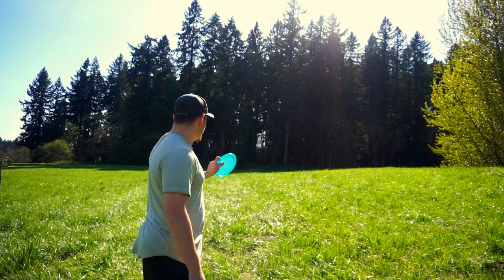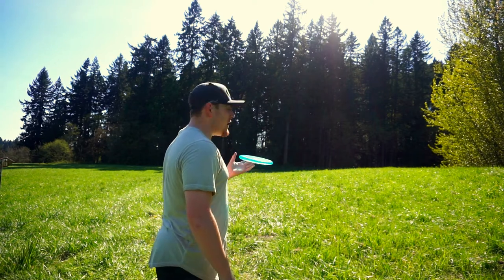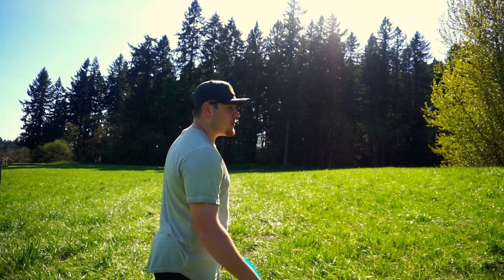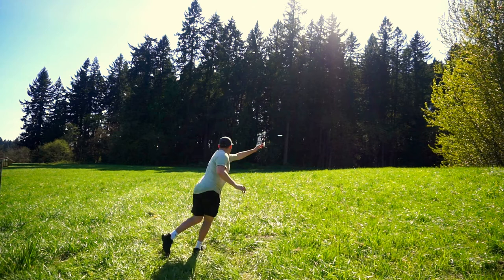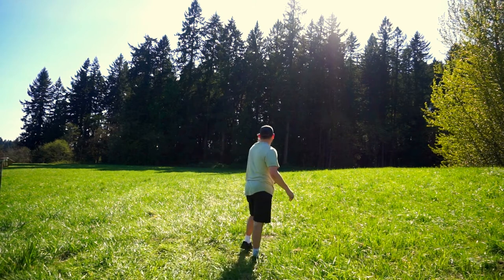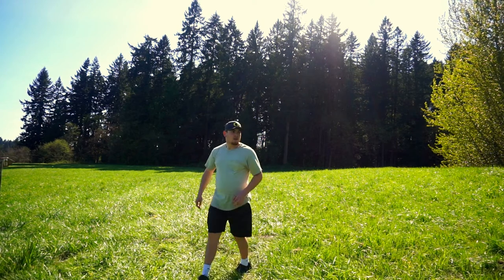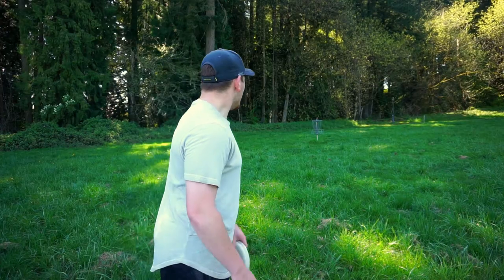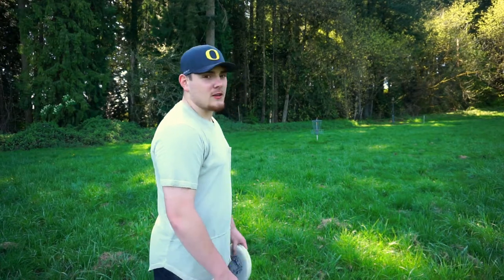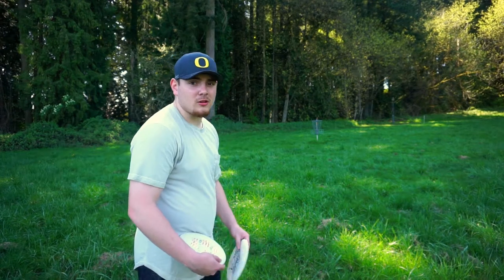This one's gonna be hard to reach with the putter, it's probably about 280 or so. I'm gonna try and smash the P3X and see if I can get it there. That hyzered out early, should be about a 40 footer or so for birdie — looking more like 50 feet than 40 feet, but still a makeable putt. Let's jam one.